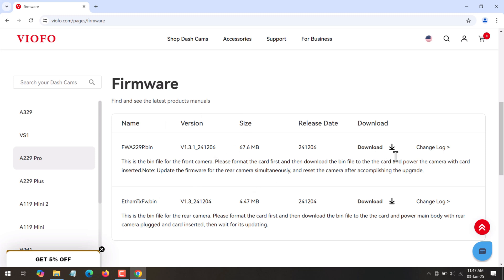If this is the latest version, you need to download these files. Before downloading, you can check your current firmware version on the dash camera — if it is running an older version, download the latest firmware. There are two files: the first is for the front camera and the second is for the rear camera. Since mine is a dual camera, I have two files to download. If your dash camera has only a front camera, you will see only one file.